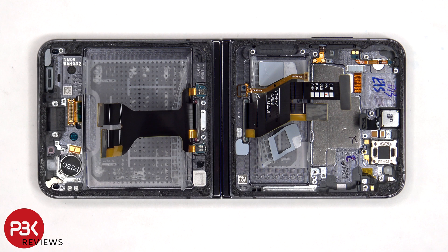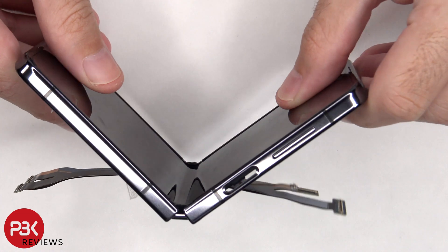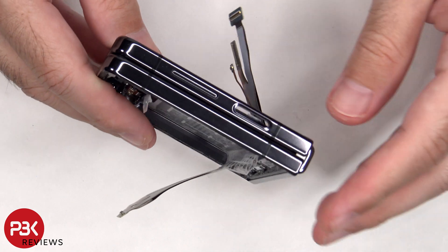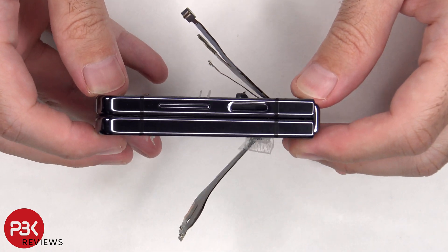I'm not going to pry off the folding screen since I don't want to risk damaging it. There's a high chance of damaging the folding screen when prying it off, and you would need to reapply the original pre-cut adhesive for the folding screen on the inside to hold it in place properly so when folding the screen it doesn't crack or get damaged. Since I don't have those adhesives, I'm not going to take the risk.